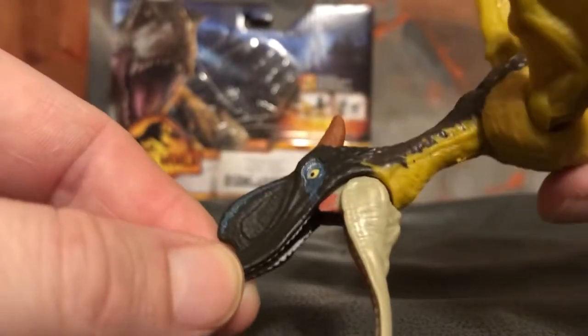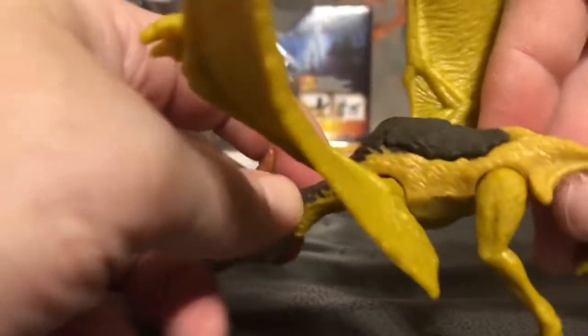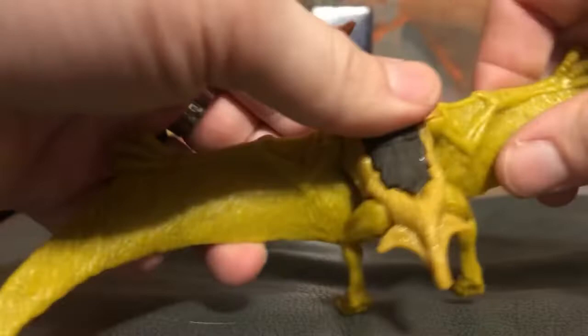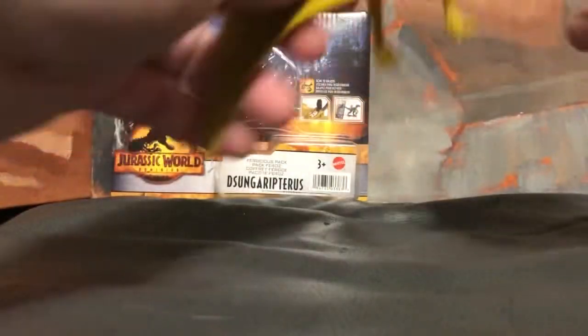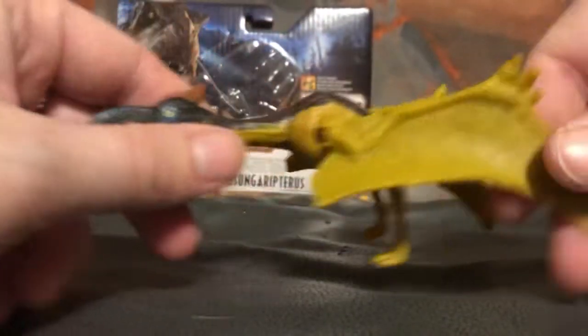The color is a nice blue with a little bit of dark orange for the spike on the head, and the body has a mustard-like color. The wings can flap up and down, and you can rotate them forward if you want to. You can also position them so they're folded behind him. It's very articulated for seven bucks.